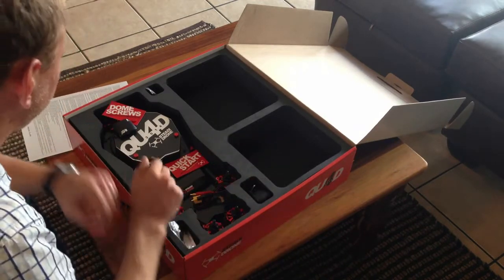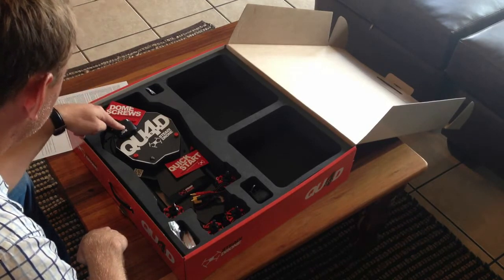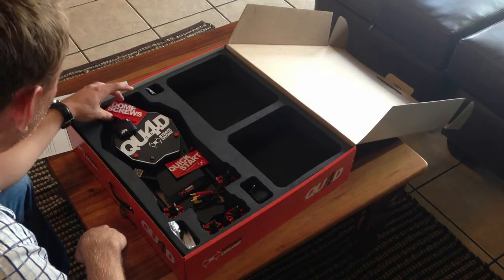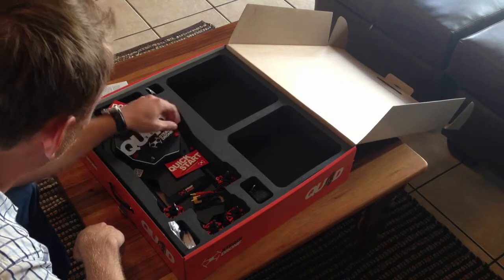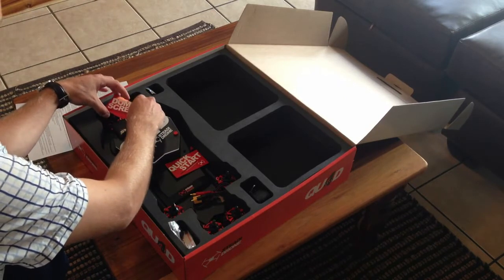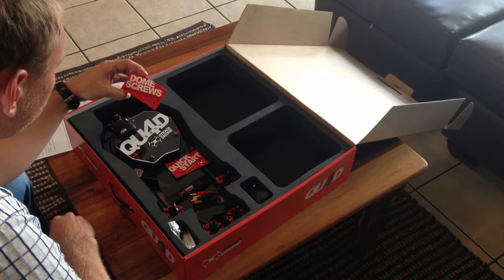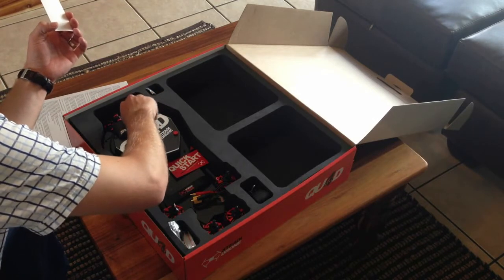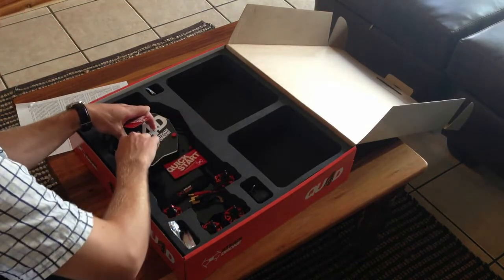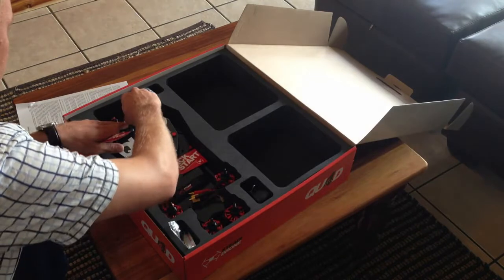There are some jumper switches for the radio and manuals which we'll go through thoroughly later. Here we've got the GPS and compass for the 3DR Pixhawk flight system on this particular quad. There are quick start cards and a note about transportation and packaging — the dome screws are slightly loose for shipping and we need to make sure we tighten them before flight. That will definitely be part of the checklist.